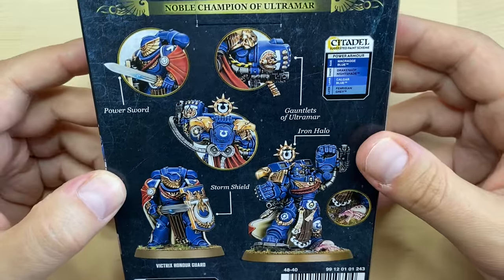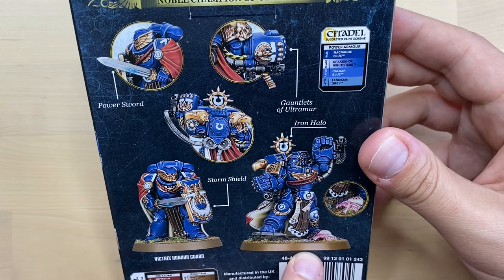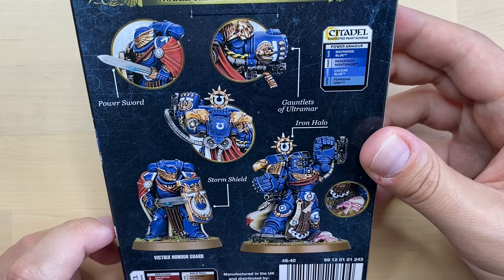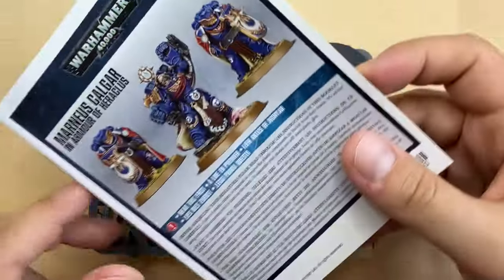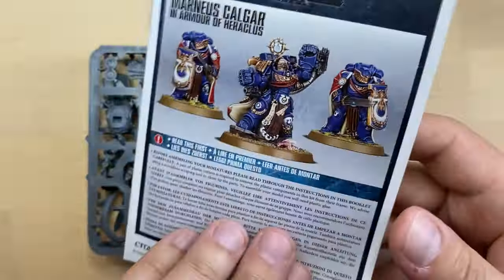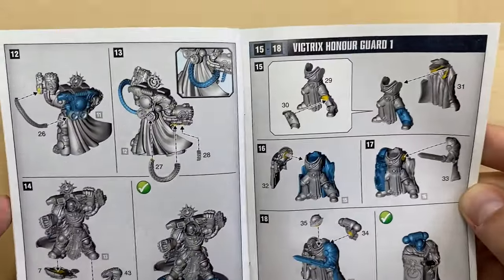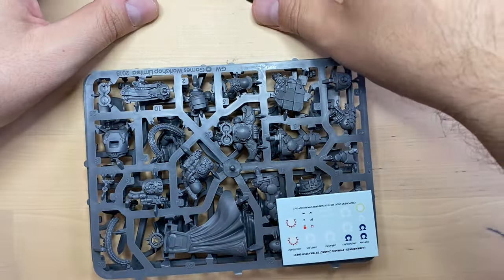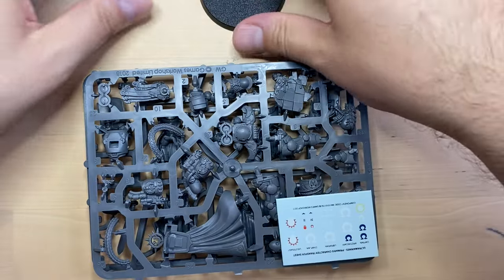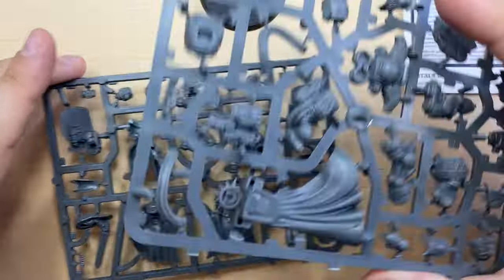Let's take a look at what we have in the box. We have two Victrix Honor Guard and Calgar himself. We will go for the most iconic look with Gauntlets of Ultramar and bare head. Inside the box we find a booklet with three pages of Calgar instructions, a number of bases — three bases, with the larger one for Calgar — a small transfer sheet, and two sprues.